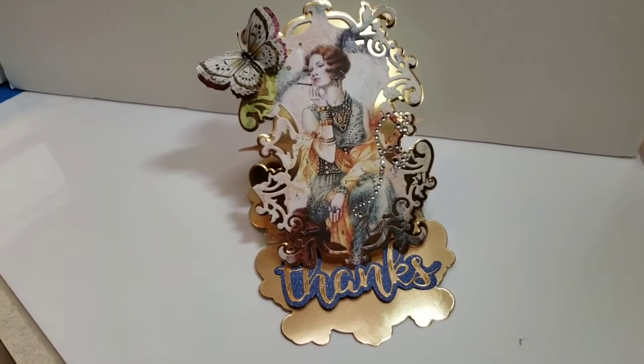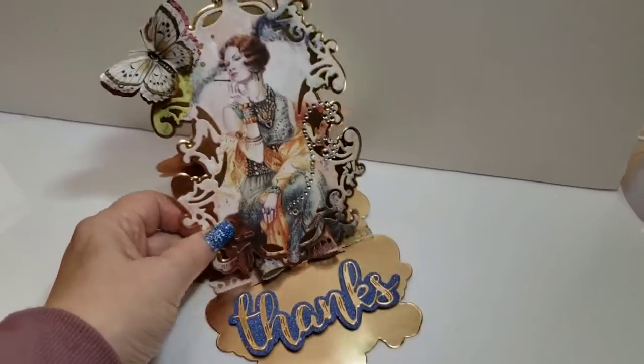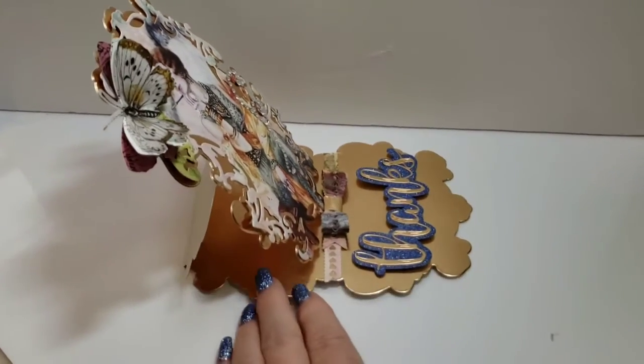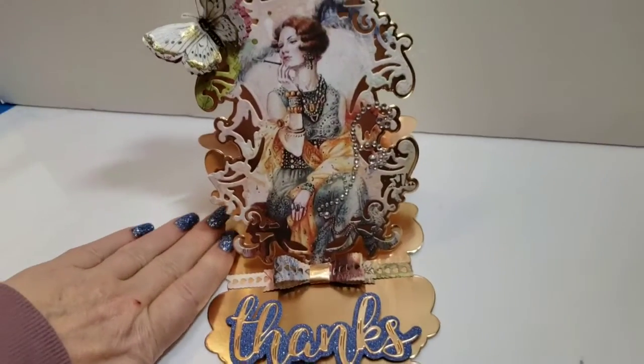Let's get started with the overview. I'll go ahead and put the links down below where you can find the two products here. I wanted to show you — it stands up like this.